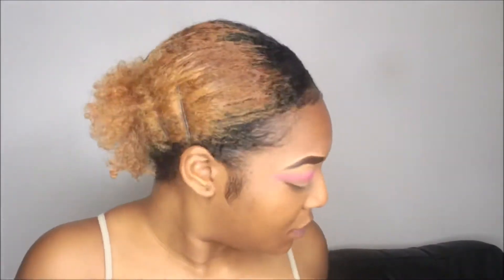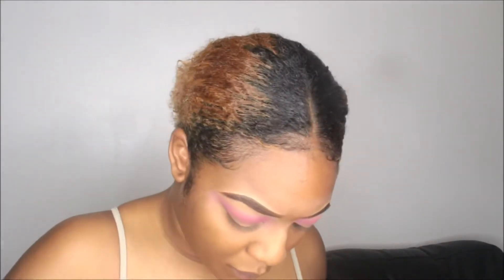Now I'm going in with the dark purpley-pink shade and putting that in my crease as well. I'm trying to add some definition to the look and make it a bit smoky. At this point I was just winging it — it was very spontaneous, I didn't really know what I was going for, just seeing where this look was going to take me.